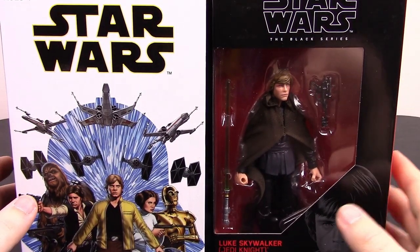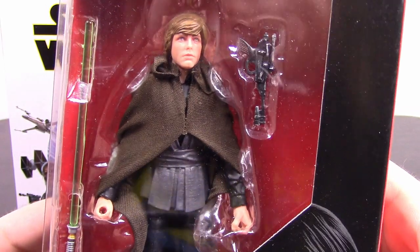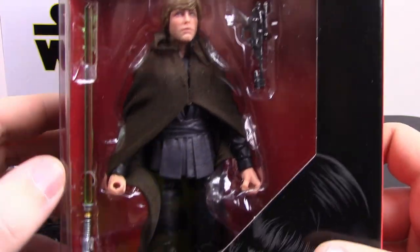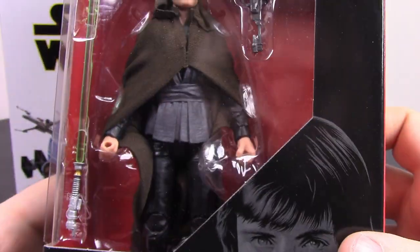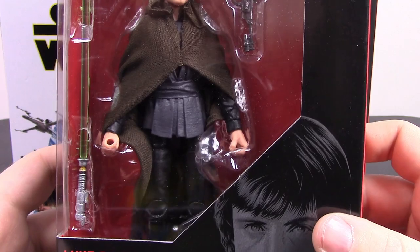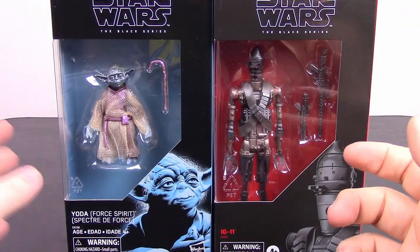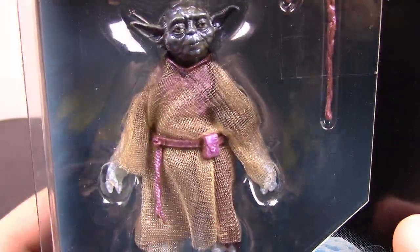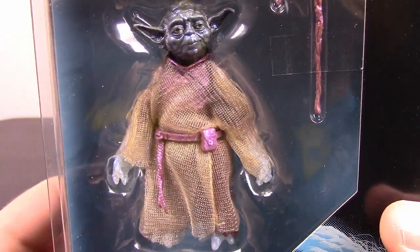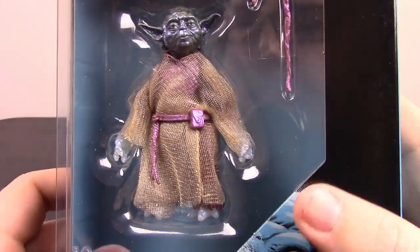Then we have some Walmart exclusive figures. First off we have Jedi Knight Luke, from the beginning of Return of the Jedi where Luke is building his new green lightsaber. He's in all-black Jedi robes with a brown cloak over the top — looks cool. And from there we also have the Walmart exclusive Force Spirit Yoda, which is just a Yoda figure but with metallic blue paint all over him and a see-through cloak. They did a similar thing with an Obi-Wan, but I got the Yoda just because Yoda's my favorite character.